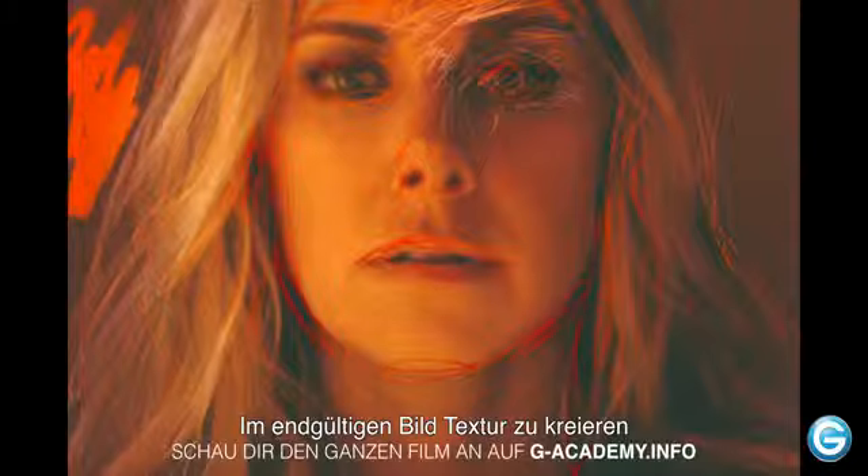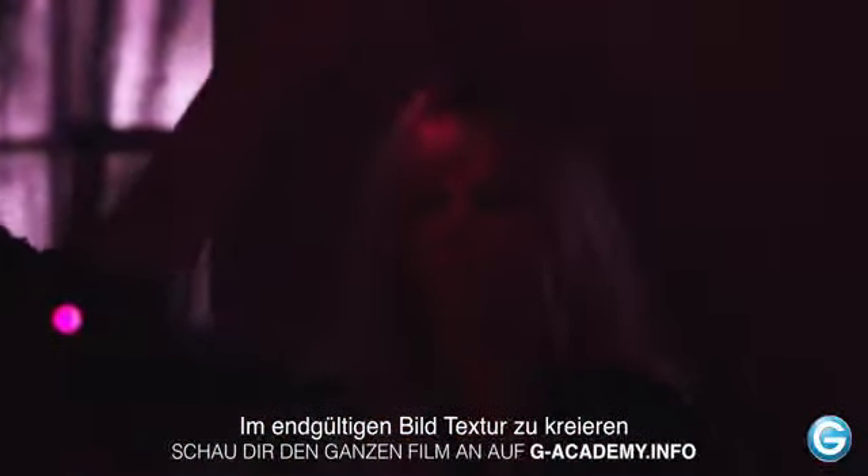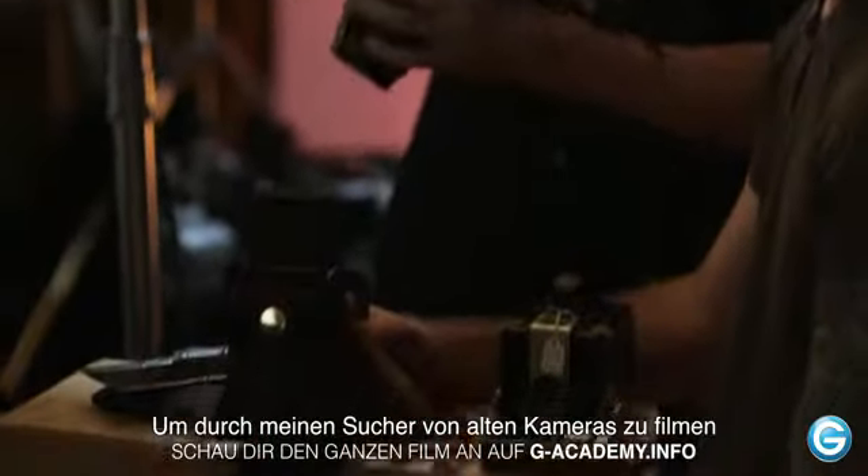The ultimate goal is to use various cameras to create texture in the final image. I do light painting with my iPhone and then I use my digital to shoot through the viewfinder of vintage cameras.